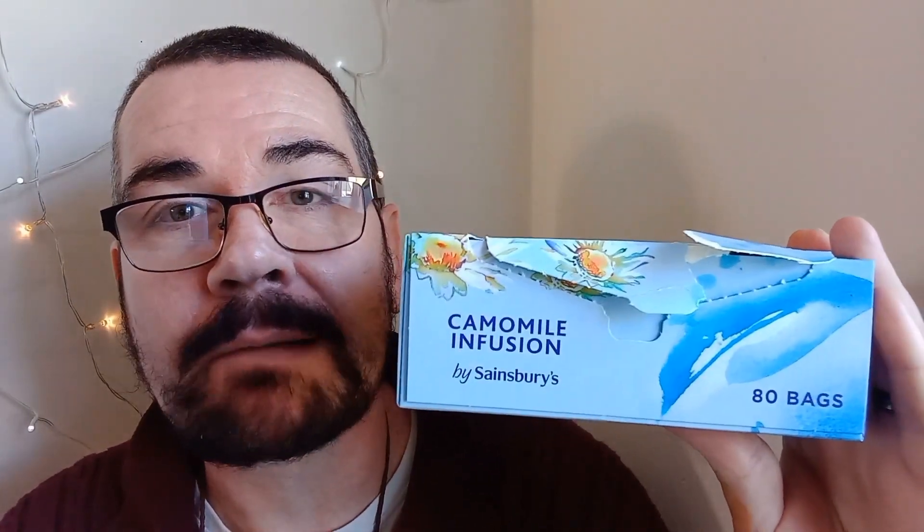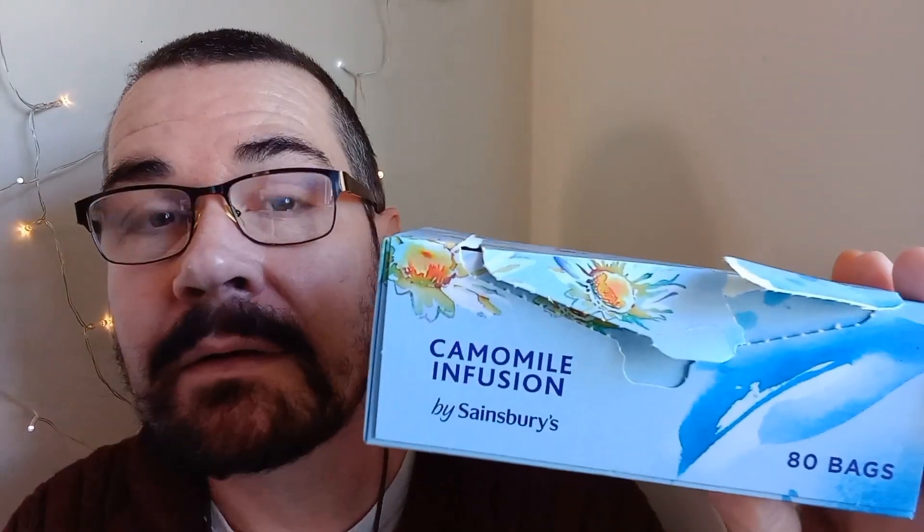There is also chamomile in Estee Lauder's Advanced Night Repair, and we're going to make a decoction of chamomile flowers — I've already filmed that and it will be another tutorial coming soon. Good old vitamin E is in there too. That should all blend together with the sunflower lecithin base — essentially, Advanced Night Repair is a soy lecithin and water formula with loads of stuff added. With our probiotic capsules, all we'll be doing is opening them up and pouring one or two into our base — we're not culturing them in a petri dish.